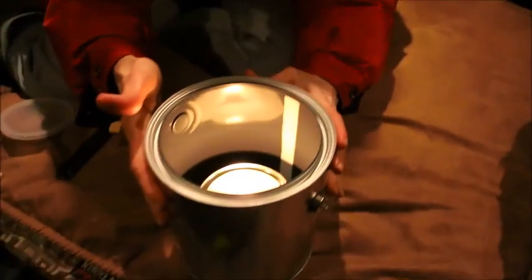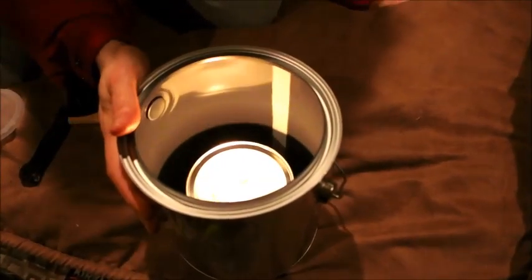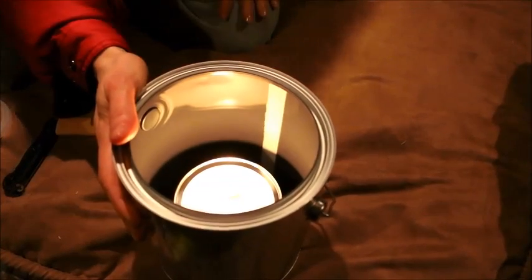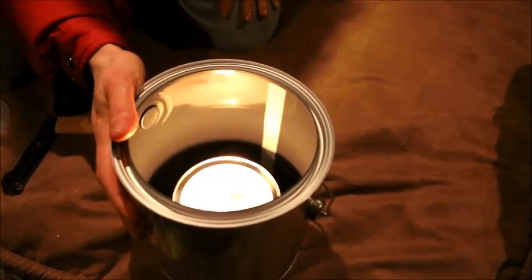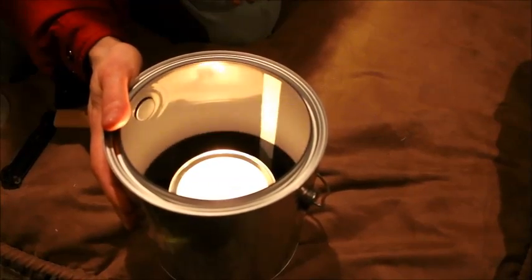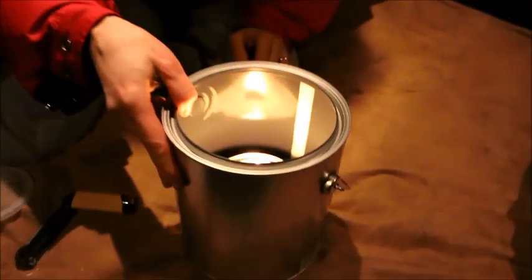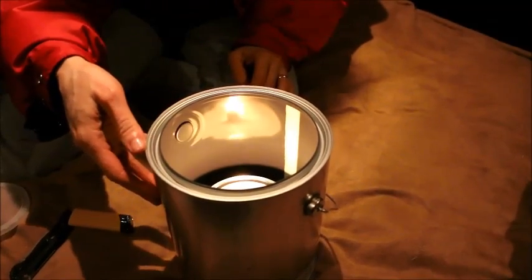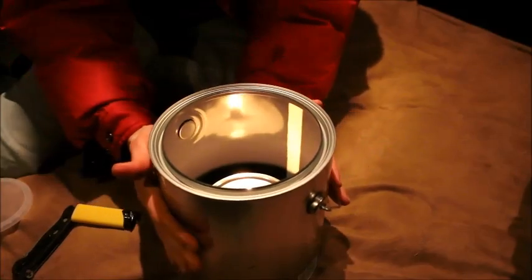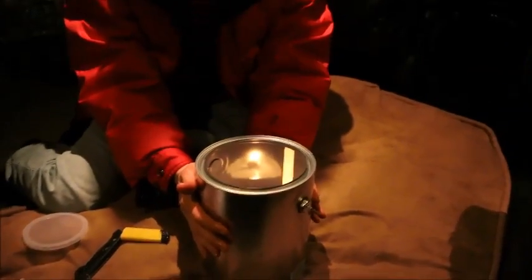The experiment is: we know that this will work as an emergency light and we know that it has the potential to burn for days. But I want to see if it will maintain or change the temperature — hopefully heat up the car enough that if we put water bottles beside it, they wouldn't freeze overnight in an emergency situation.